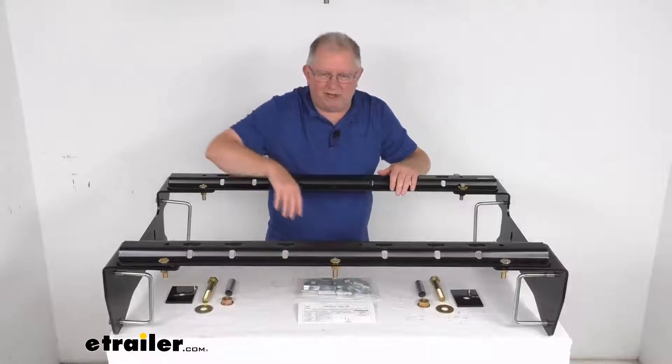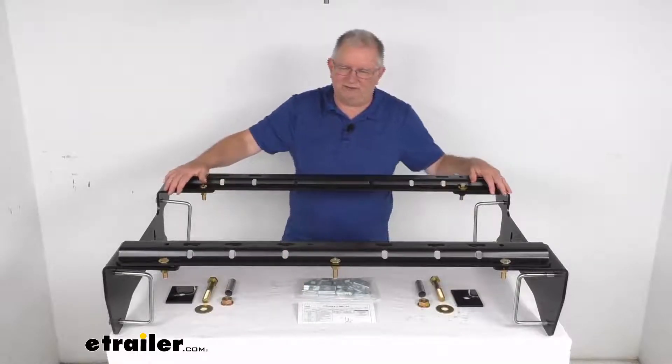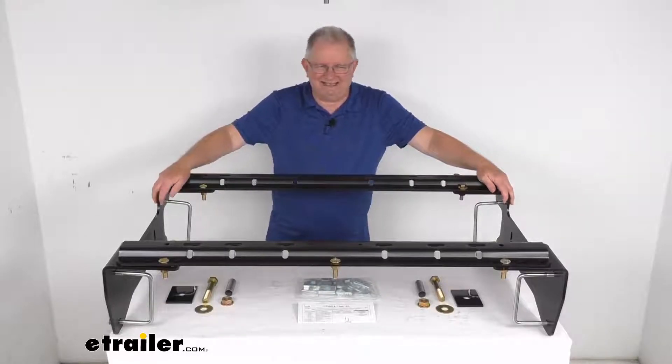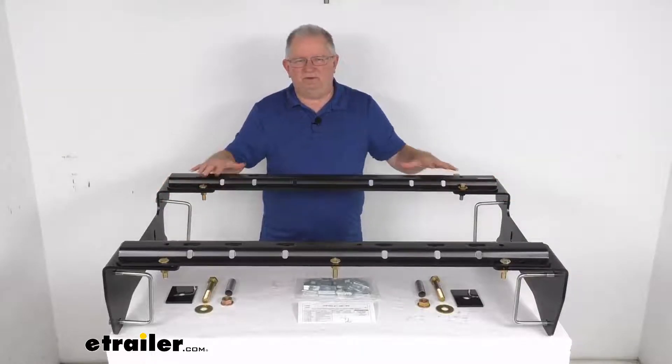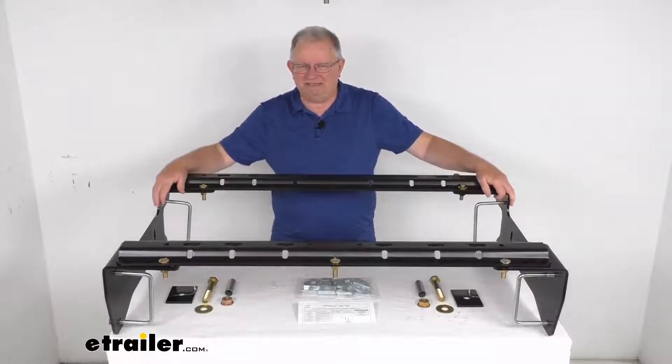There is some drilling required. The compatible fifth wheel hitches that will work with these rails are the Kurt, Draw-Tite, Hidden Hitch, Reese, and Husky fifth wheel hitches. That should do it for the review on the Kurt semi-custom fifth wheel installation kit for your Chevrolet and GMC truck.